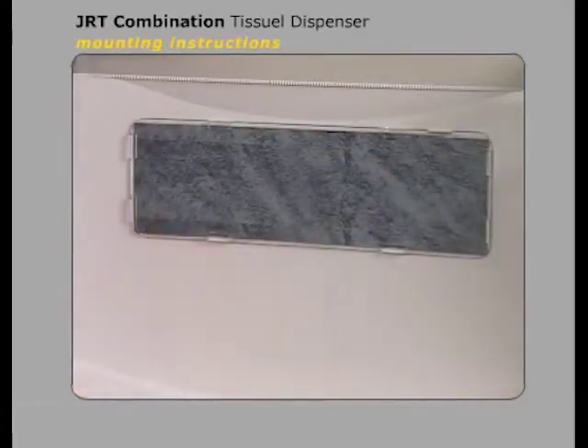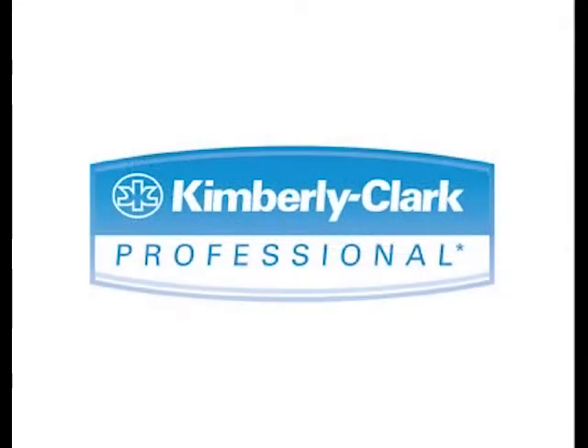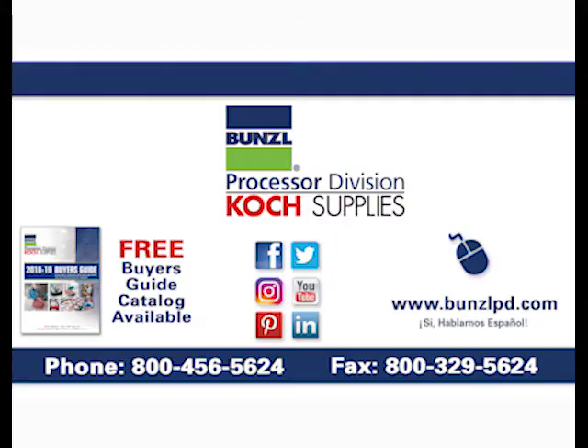You are now ready to load the jumbo tissue rolls. For more information, please visit our website at BunzelPD.com or give us a call at 1-800-456-5624.